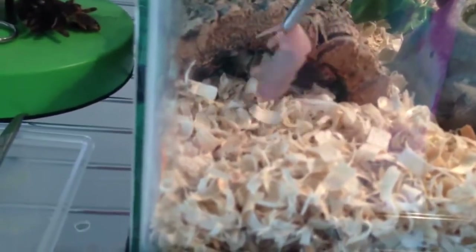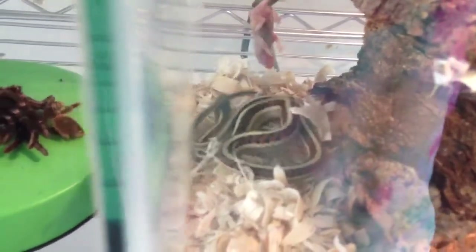Take a pinky — these I just thawed out recently so they're nice and warm for her. She should be under here. Let's see if we can get her to take a pinky mouse. She usually eats like a pig. There she goes.